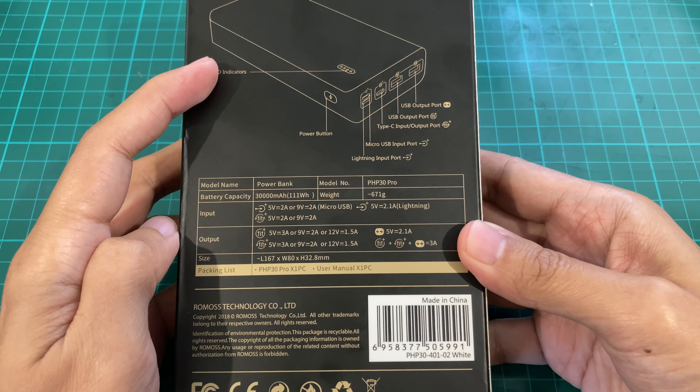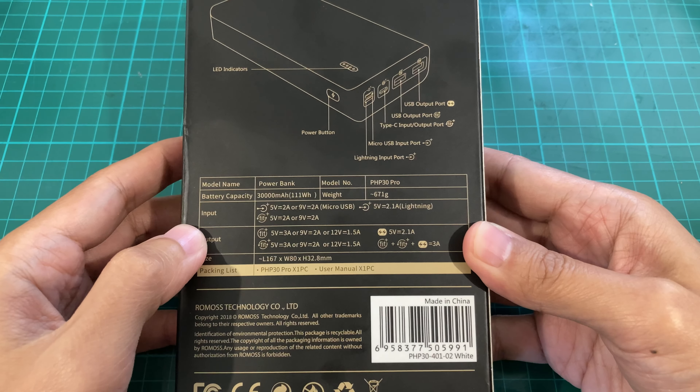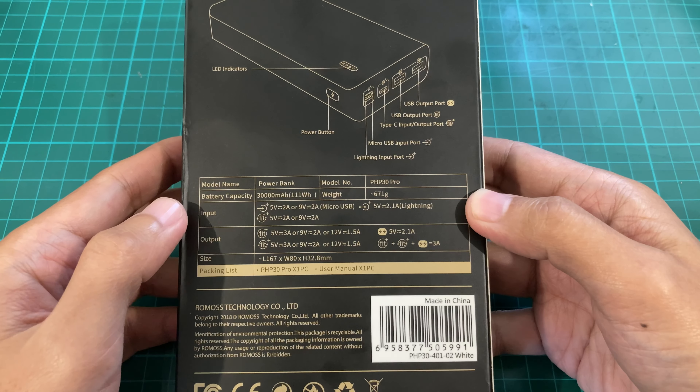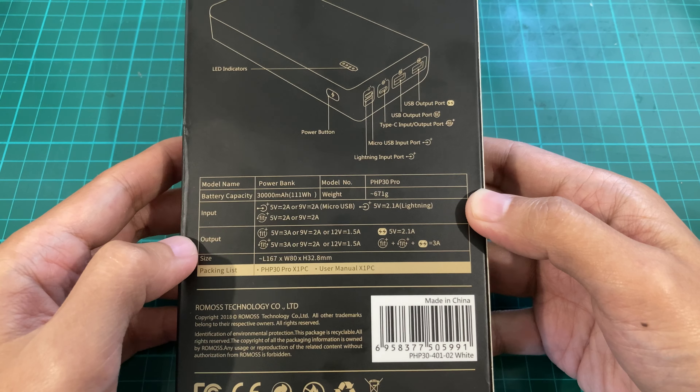At the back we have an overview diagram and the specifications. It's 671 grams and it has a bunch of input and output ports which we'll get to later.